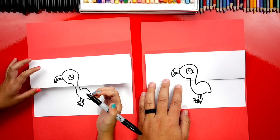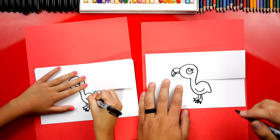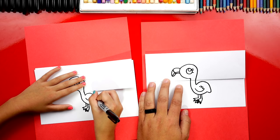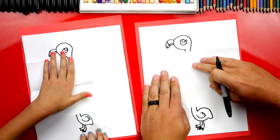Let's draw the wing — a small U-shaped curve right here, and then a bumpy line for the feathers with three bumps. We drew our first baby flamingo! Now let's open up our folded paper — this is where the folding surprise is going to be.